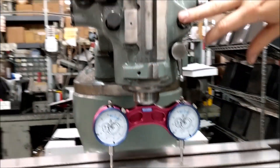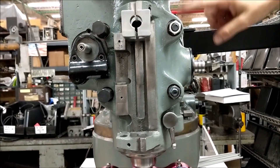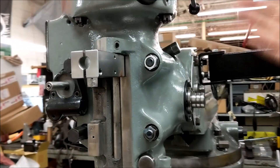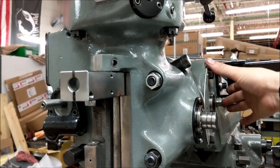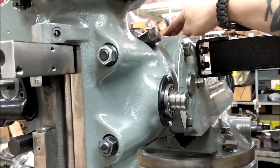When you're tramming in the head, you got to have your four nuts up here loosened. For the left and right we rotate here, and for in and out we loosen these three and we adjust it from back here.